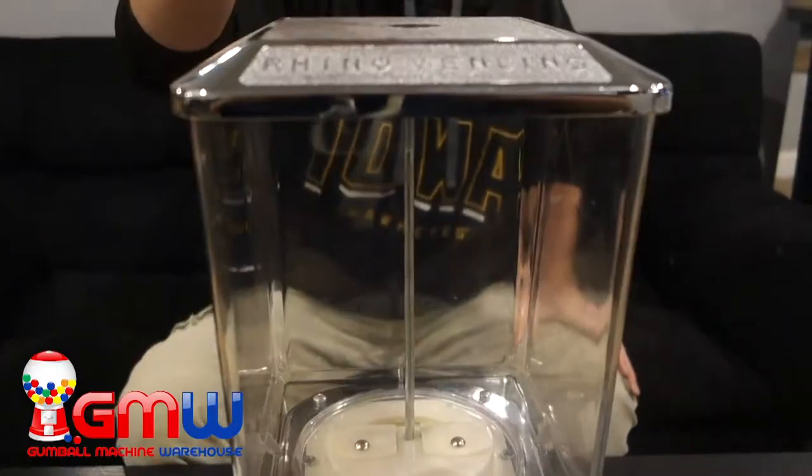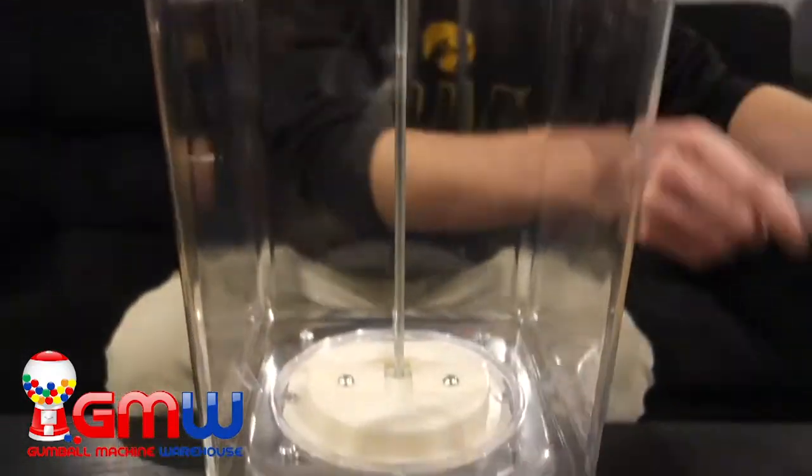First things first, in order to get to a Rhino Supreme's product wheel we first have to take off the lid. We do that by unlocking the lock.